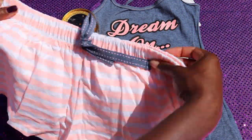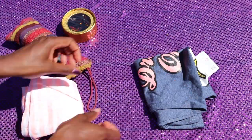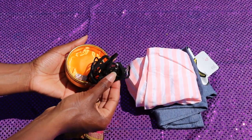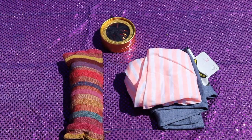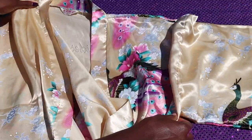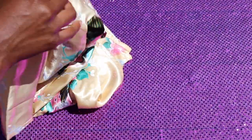Pack pajamas — these are from Primark with minions, so cute. I always like thin pajamas because they're easy to pack away. Bring sanitary products whether or not you're on your period. You only need two necklaces — you're at comp, not on holiday. I also love to take a dressing gown so I can do my makeup, eat, and move around without spilling anything on my uniform.